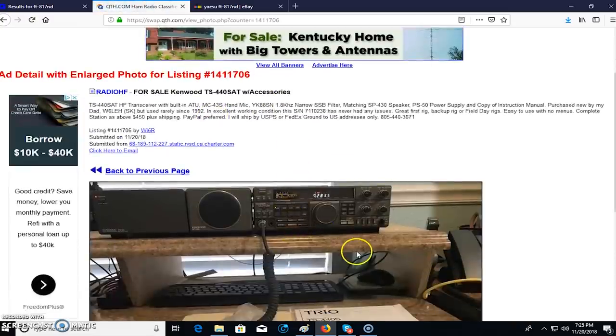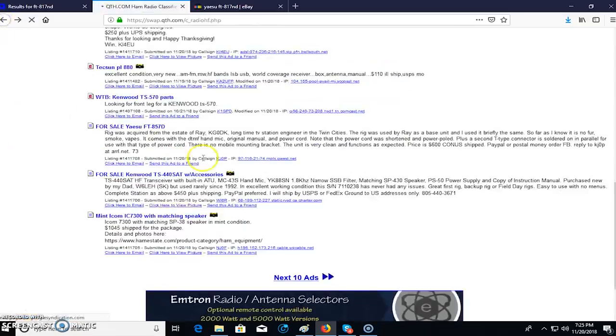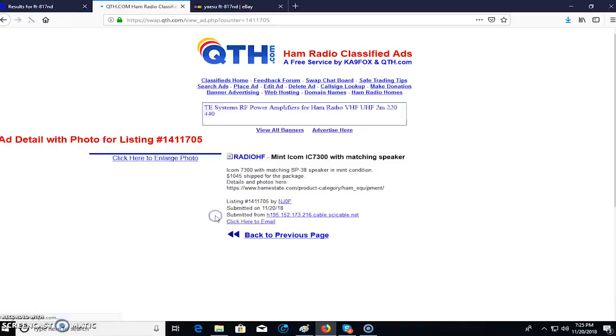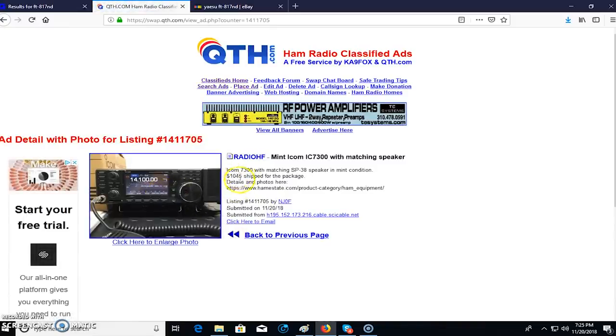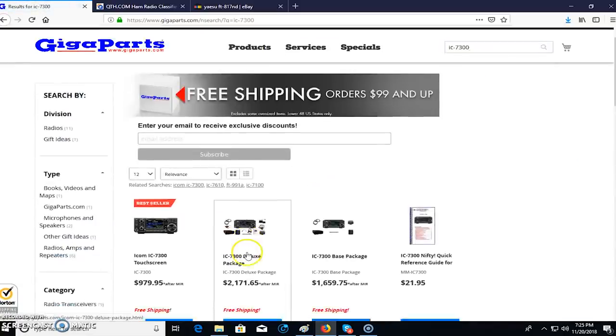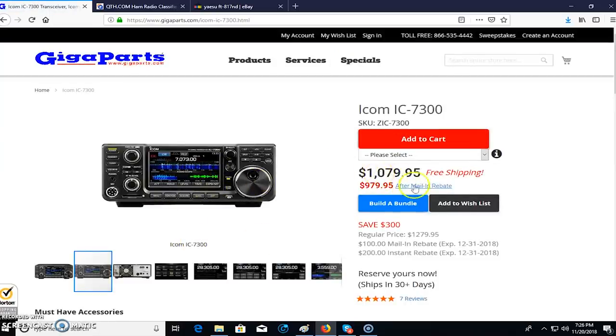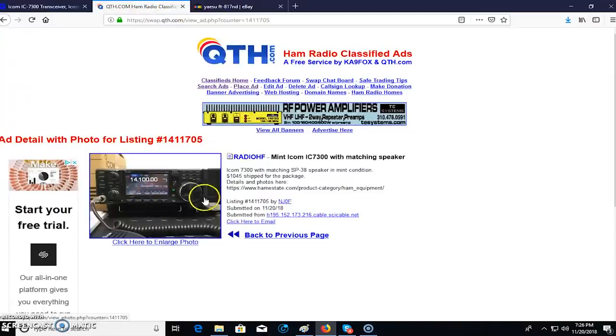Looking at QTH listings, here's an older Kenwood 440 SAT. And look — a mint IC-7300 with matching speaker, he wants $1,045 shipped. But then if I look at Gigaparts, I can get a brand new one for $979 after rebate, without a speaker. So that used listing is not actually a good deal — he wants every bit because he bought it for $1,200 back in the day. Now you can get it for less than that with the rebate. This is exactly how I research before buying a radio used.